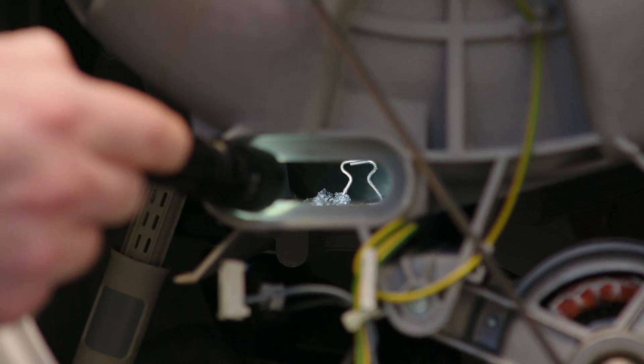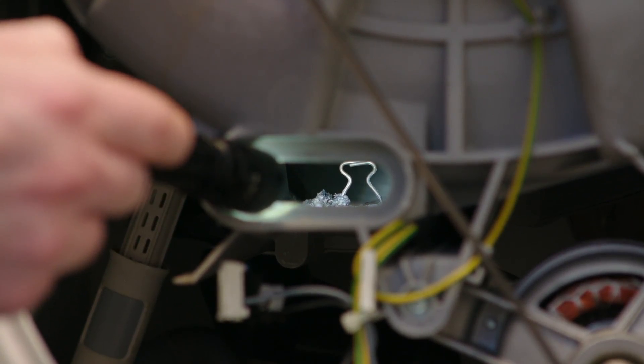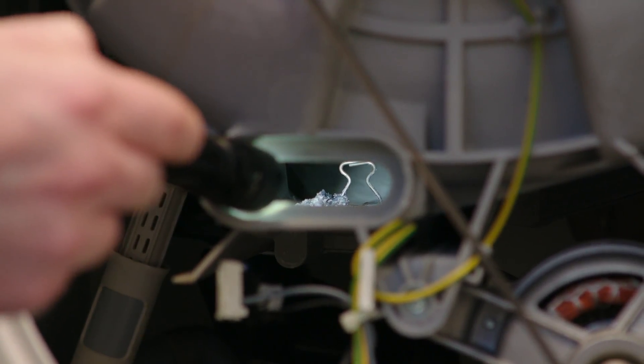You have to ensure that the heater doesn't touch the drum, as during a wash cycle it could damage the heater and the drum itself. So make sure that when you're putting the heater in, it's firmly surrounding that clip.